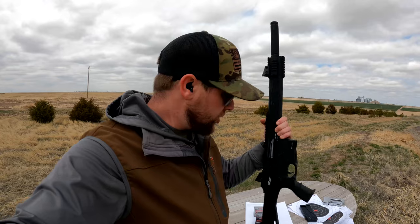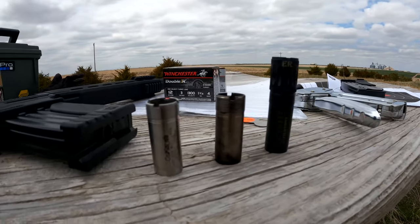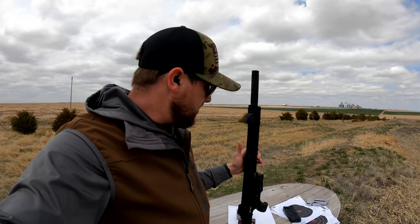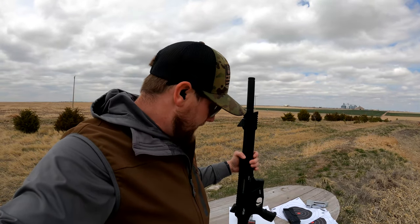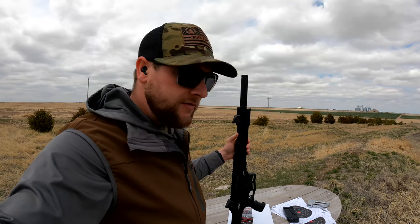Hey guys, Jack here. We are out on the range. I have got the GeForce GF12AR shotgun. I'm going to be taking this out turkey hunting here in a couple of days. What I'm doing today is testing out a few chokes with this shotgun. I really want to see how far I can reach out and kill a turkey with this shotgun. I've got three different chokes here. Let's load up some turkey rounds and see what happens at 20 yards.